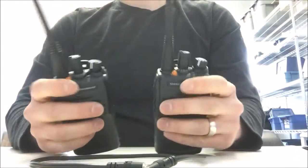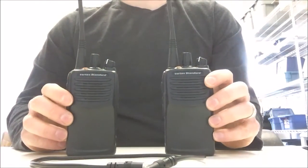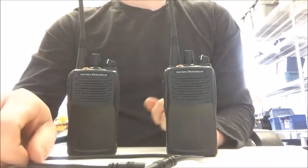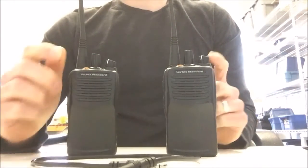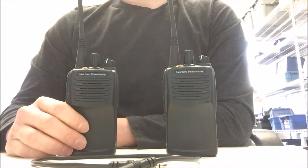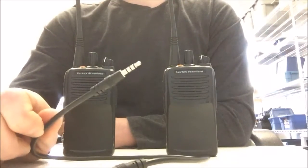The first thing you want to do is make sure that both radios are turned off so that we can put them into cloning mode. Now at this stage the instructions would tell you to connect the CT27 cloning cable to the radios, but that's actually incorrect. Even though the instructions tell you to do that, you cannot put the radios into a successful cloning transmission if the cable is connected.